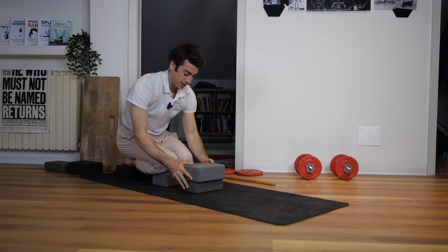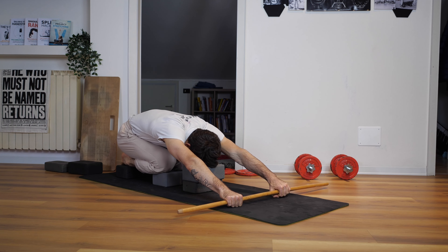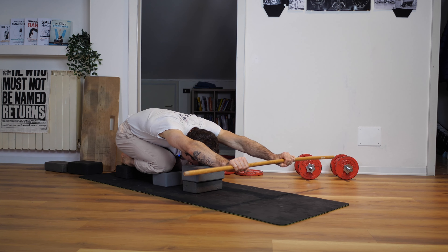Same thing — head on the yoga blocks — but this way you're gonna start from an easier position. It's gonna be easier for you to lift the stick as well.